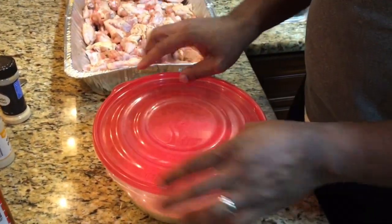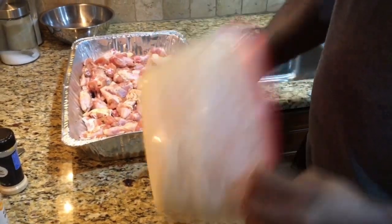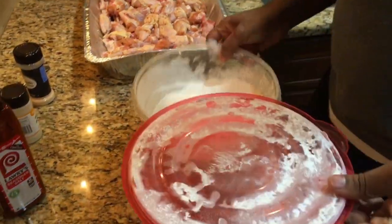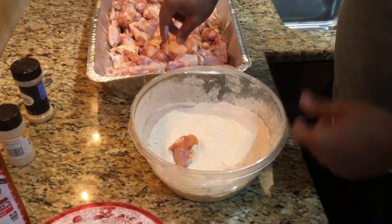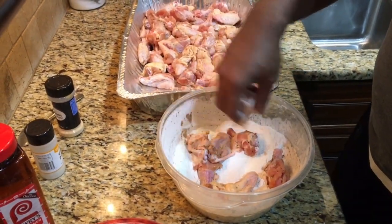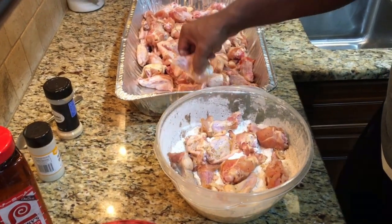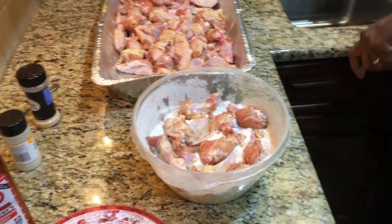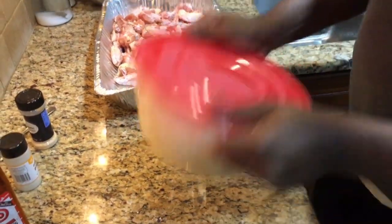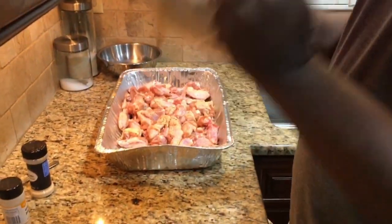Now that we've got all our seasonings in the bowl, let's give it a nice shake to make sure everything is incorporated. Make sure that top is on tight — if you start shaking and that top pops off, you'll get flour everywhere, so don't let that happen. Now let's add our chicken to the flour. You don't want to overcrowd it, so make sure there's nice spacing between all of them. If it's too crowded, the flour won't cover the chicken properly. Put the top back on, make sure it's secure, and give it some good shakes — turn it upside down if you need to — to get that flour coating all those chicken wings evenly.